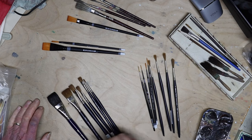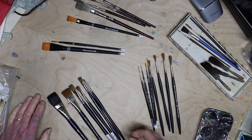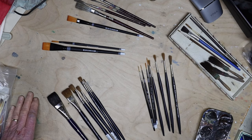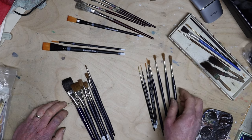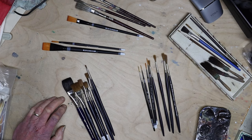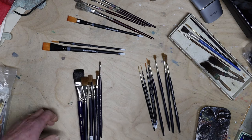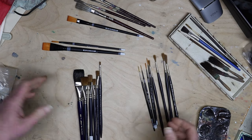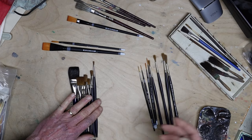Frequently when I talk to people about painting and receptions and that sort of thing, I get the response that they can't even paint a straight line. Painting straight lines is a really difficult thing, but like most things there are techniques that make it easier. If you use the right tools and approach it with good technique, you can have much greater success. Straight lines are important — if you have the roof of a house in a landscape, it really needs to be straight or else it's going to look wrong to the viewer.